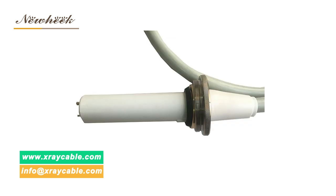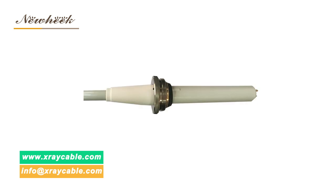Regarding cable length, Nuheek can customize different lengths according to customer needs. Nuheek's high voltage cables are usually available in 2 m, 4 m, 6 m, 8 m, 12 m, 15 m, and 20 m lengths.